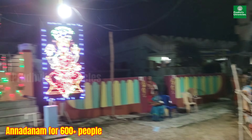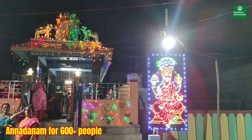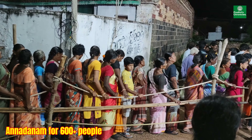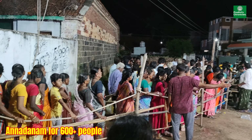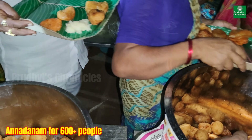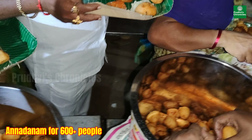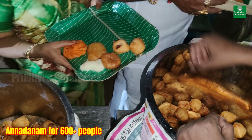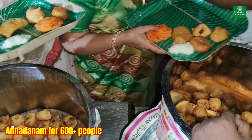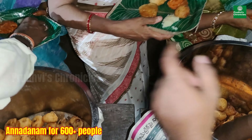Now it's time to serve food to people. We call it Anadanam for 600 plus people. Look at the queue that was arranged in the morning and the lightings of the temple — it's a huge queue. We have nine items that we'll be offering to people. Along with Pulihara, there are sweets, curried rice, and all other things.